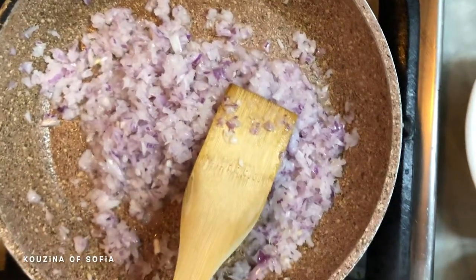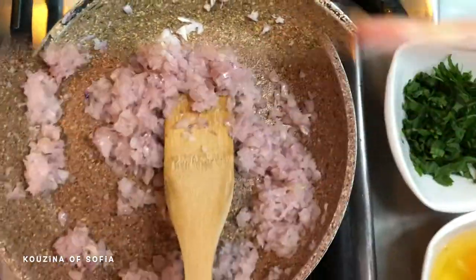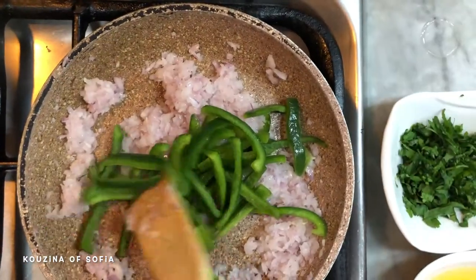I'm going to add in a little bit of salt because salt helps the onion wilt a little faster. Now we add in our pepper and let that cook for a little while.